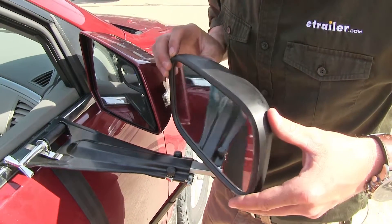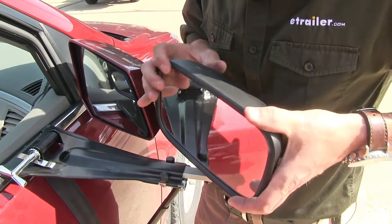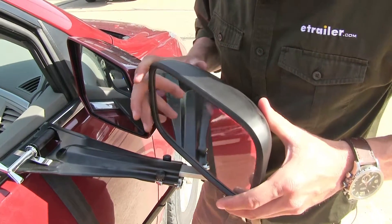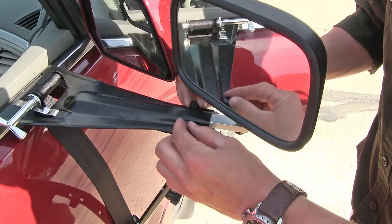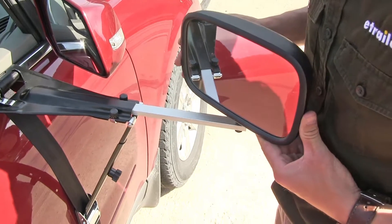The mirror can be rotated to the left or right and can be adjusted to most angles. By loosening up the twin knobs here, it will allow us to extend our mirror out to better suit our towing needs.